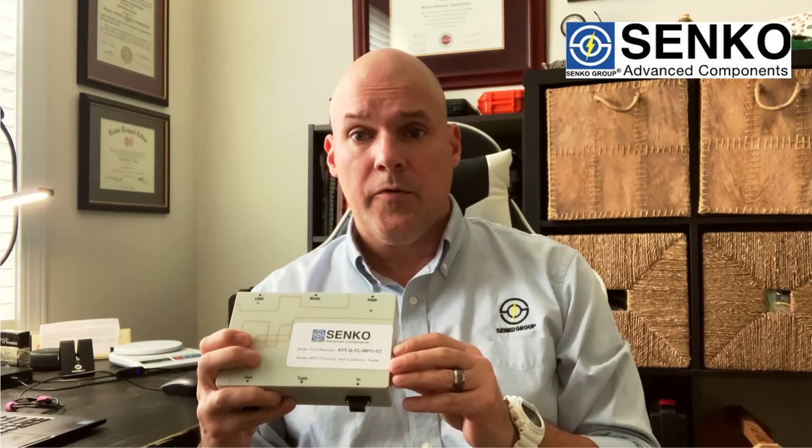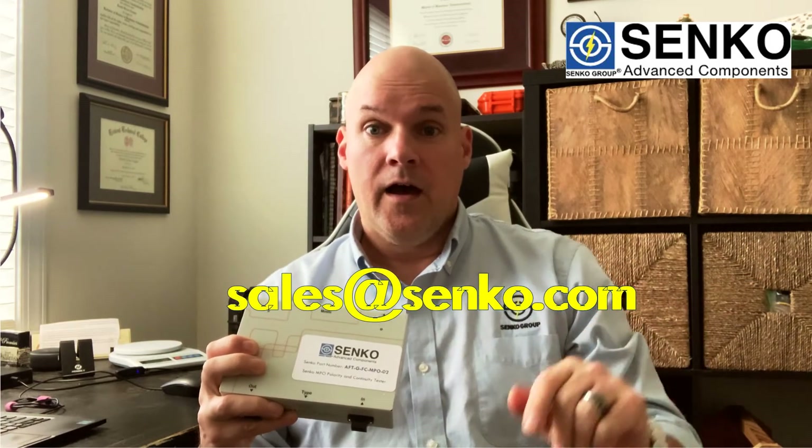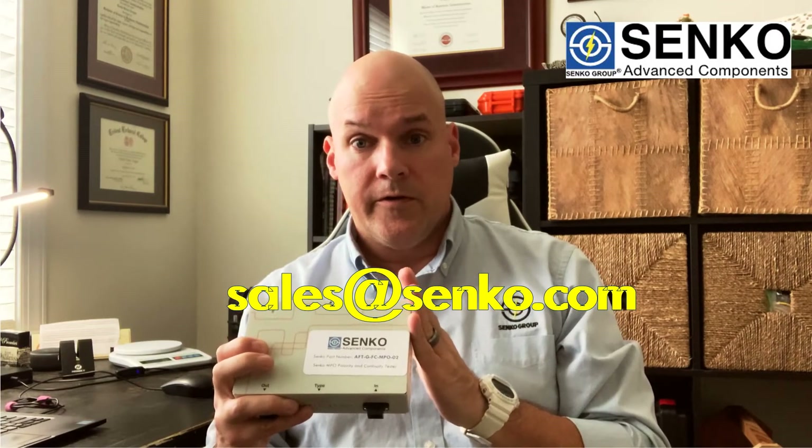That's a lot of different things that you can do with the Senco MPO Polarity and Continuity Tester. If you want information on this product or any of the other products that we have in the testing portfolio, email us at sales@senco.com, or get a hold of your local Senco salesperson, and they'll be happy to help you. You can schedule a demo of these units if you're interested. Thanks a lot.